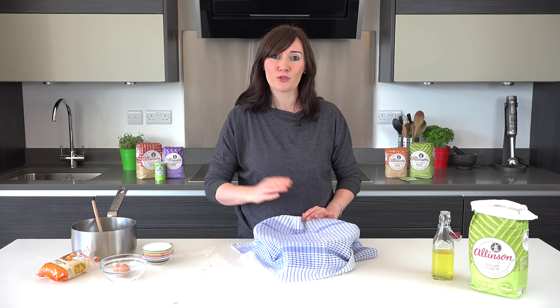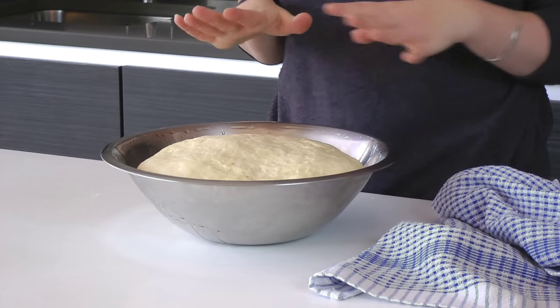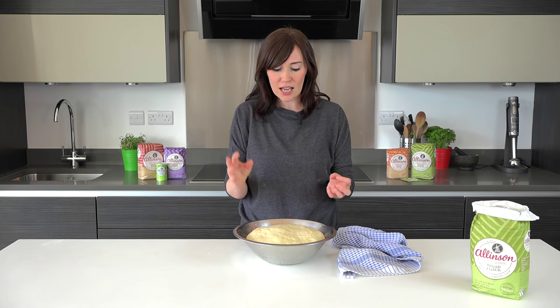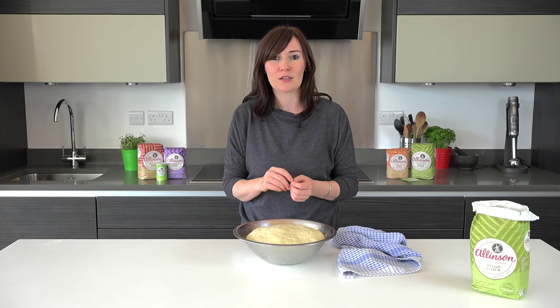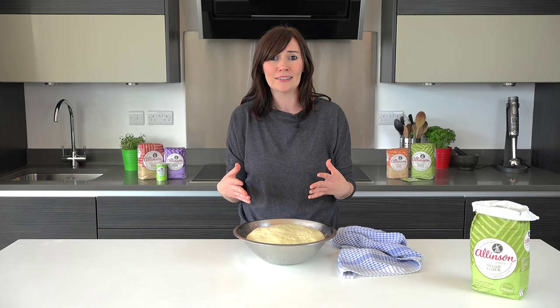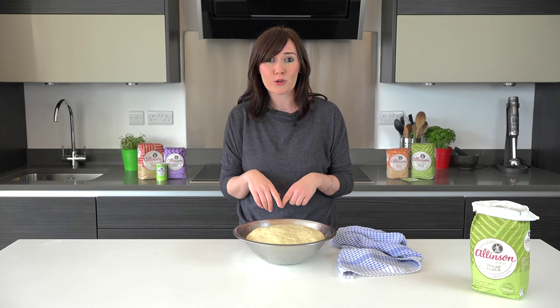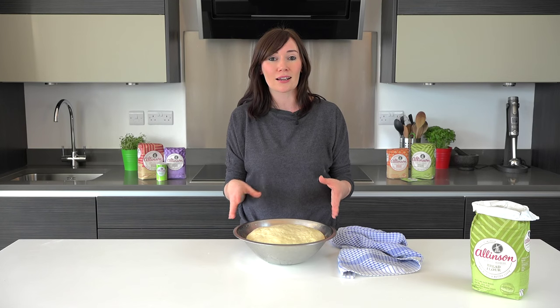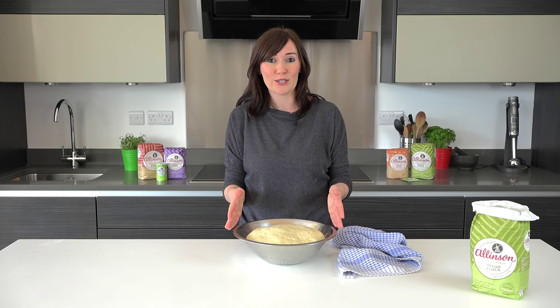Here it is — it's been rising for nearly two hours now and you can see how gorgeously puffed it is, full of air, absolutely ready for you to shape and bake and make into something absolutely gorgeous. If you go to the bakingmad.com website you'll find lots of lovely ideas on the Allinson recipe pages with exactly what you can make with this gorgeous sweet dough.